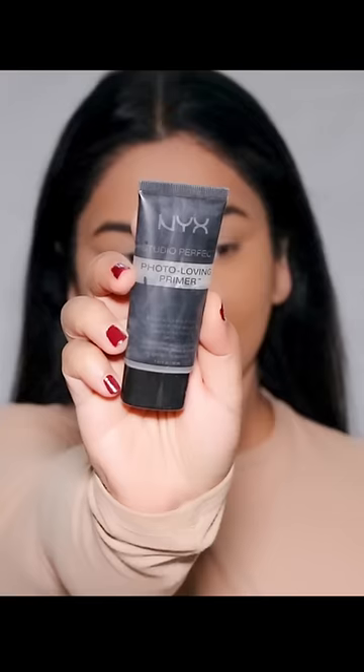How to get a flawless base when you have uneven skin tone and discoloration. And no, this discoloration is not made up — it's real. I'm starting with a silicone-based primer to fill in all the fine lines and pores to smooth out my skin.